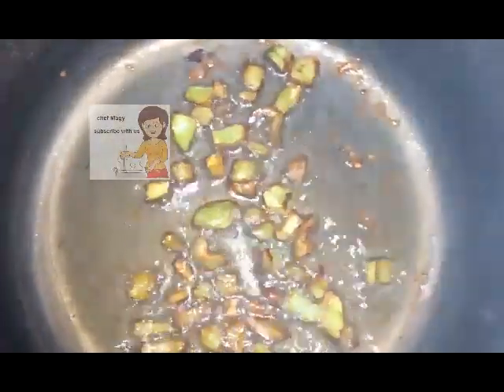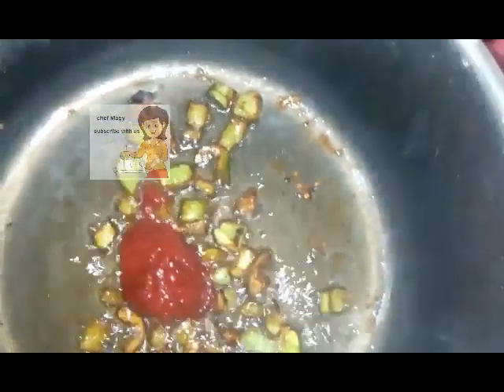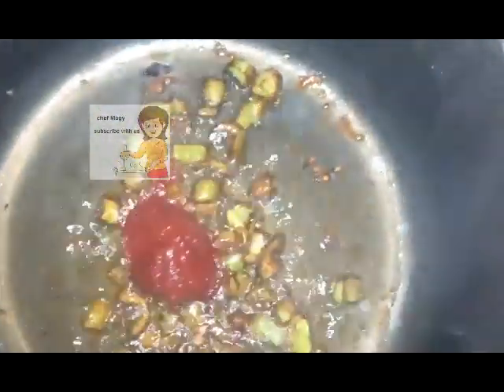Now I come with the tomato sauce. I put the tomato sauce — a suitable amount for the pasta.